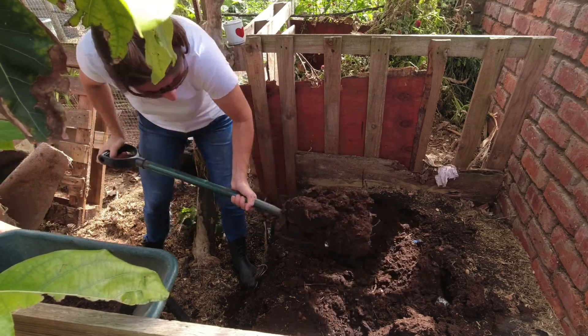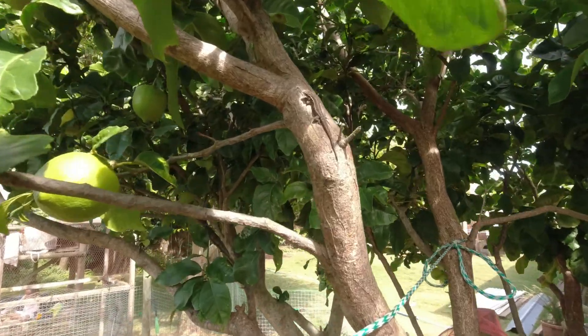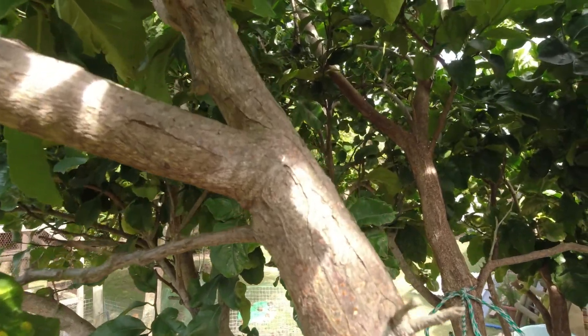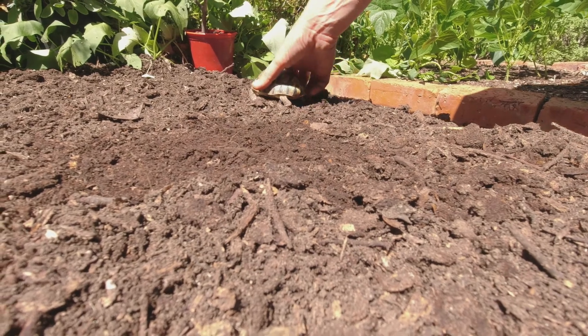Now the beauty of the no-dig garden and organic garden is that there is just a whole host of life — it's almost like a whole ecosystem — and these little fellows all help to get rid of the unwanted pests, although some are not as helpful as others.